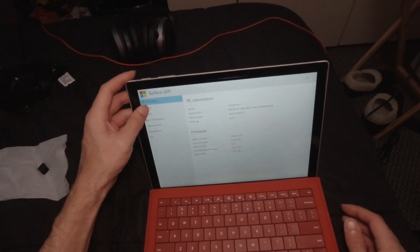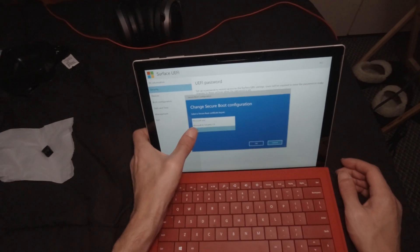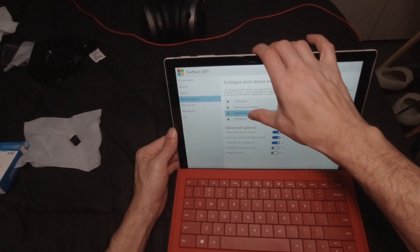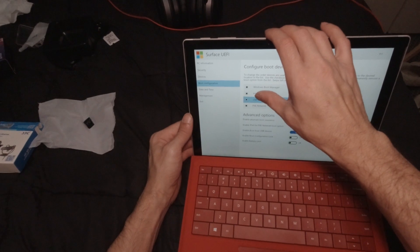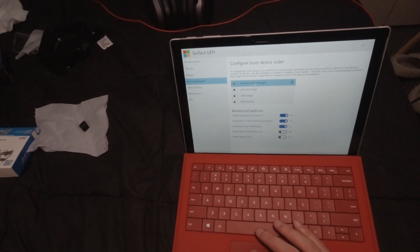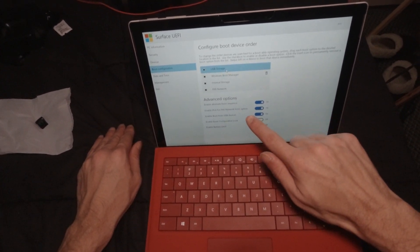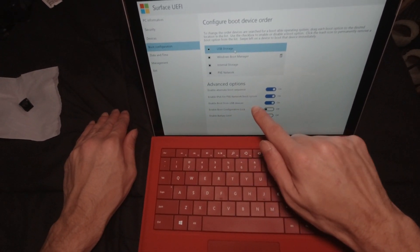Then basically what you're going to do is go to your security setting, go to change configuration, go to none. Then go to boot configuration and take your USB storage — drag it all the way up, make that your first one. You can just click on it and drag it up, and make sure your 'enable boot from USB devices' is on.